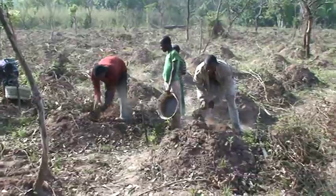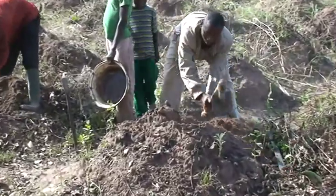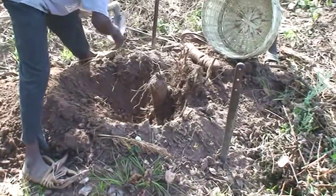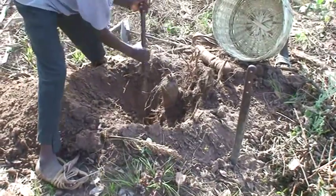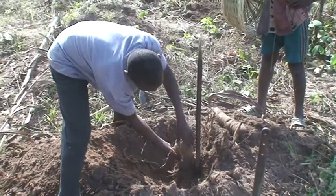Do your harvest when the vines are dry and before the soil becomes dry and hard. Harvest the yam carefully without bruising the tuber for proper storage or market value.